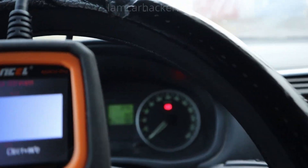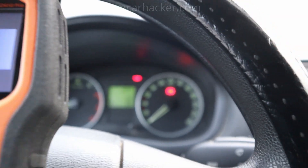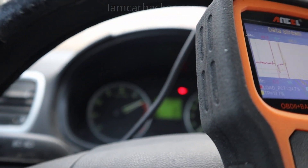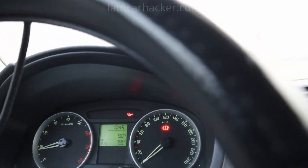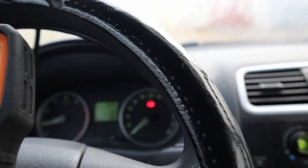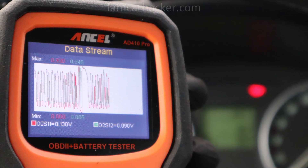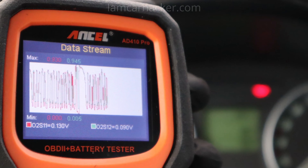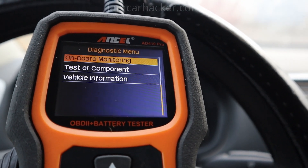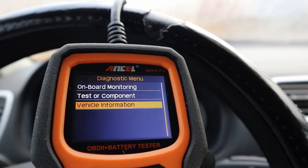I was also checking oxygen sensors, and even though it is a small screen for watching live data, I could see what was going on and actually determine something useful. And then we have everything you need in a code reader: freeze frame data, oxygen sensor test, onboard monitoring, EVAP system test, and vehicle information. So it supports all global OBD functionality.